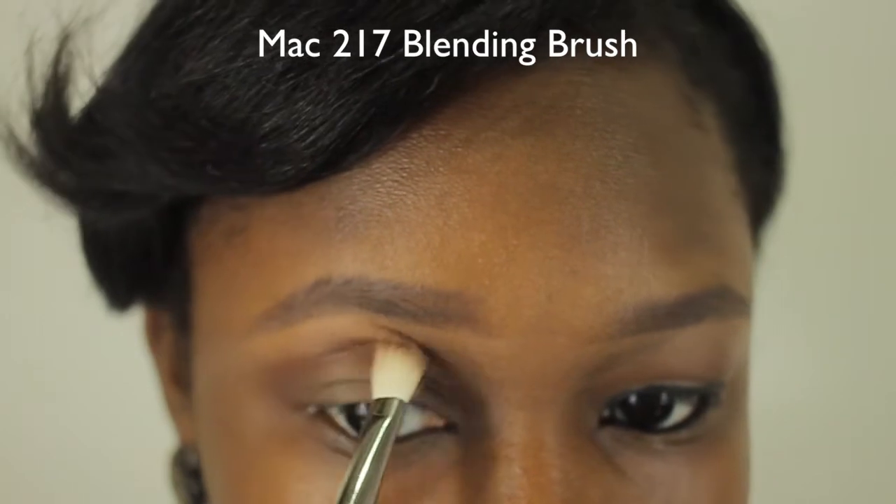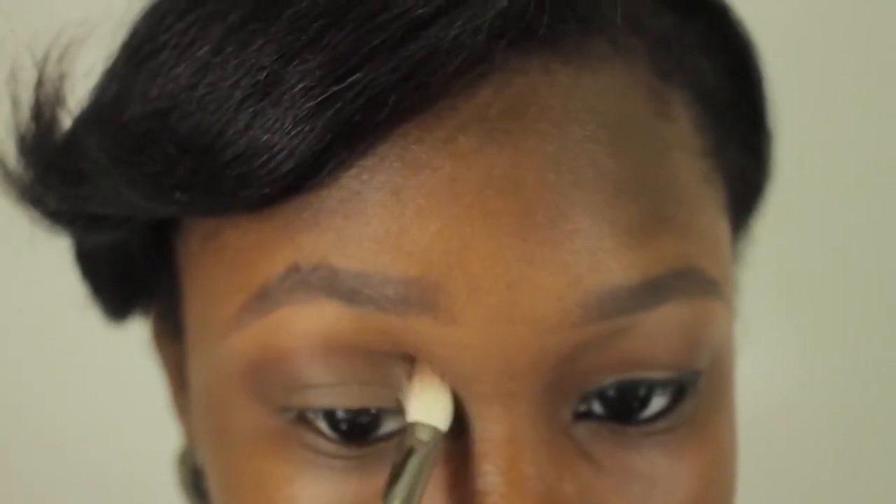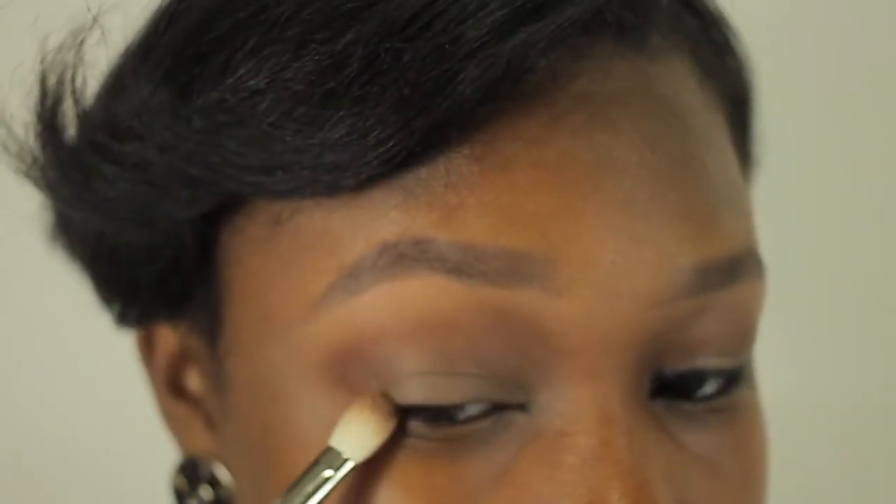To define my crease a little bit more, I am using Sienna from the Anastasia Lavish palette. I'm going to make sure to blend that very well, and I'm also going to add a little bit to the outer V of my eye. Next, I'm lining my eyes with my L'Oreal Infallible gel liner — for this look I'm doing a winged liner.